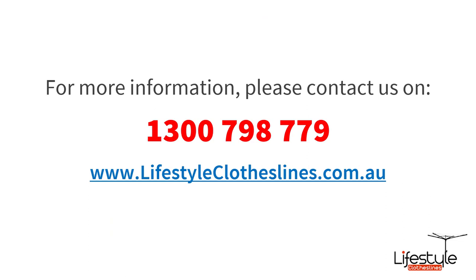For further information, visit us online at lifestyleclotheslines.com.au, or call us today to speak to one of our clothesline specialists about 1400 millimeter wide clotheslines and the best options for your particular area. Our number is 1300 798 779 — we're standing by to help. Thanks very much, bye.